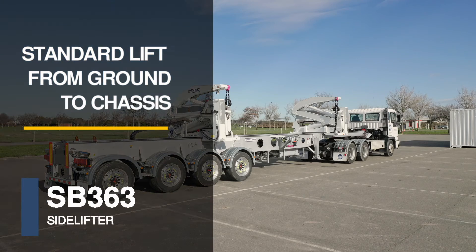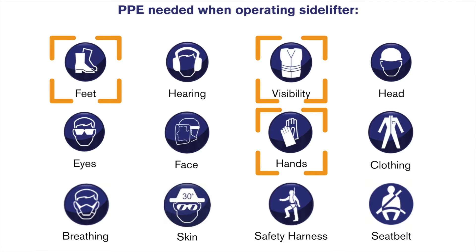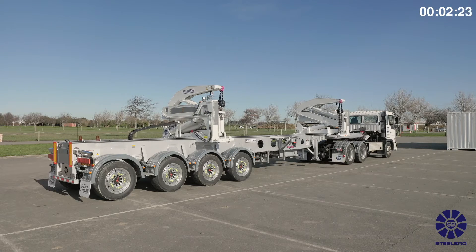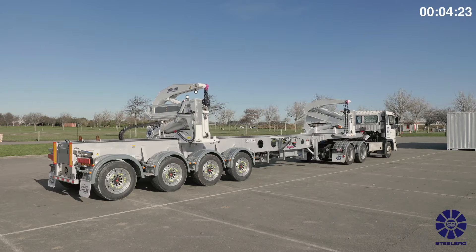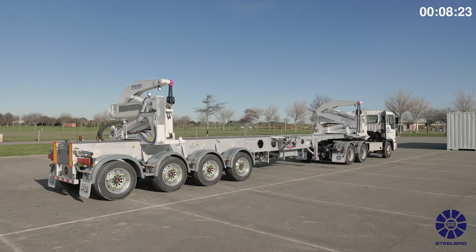Standard lift from the ground to chassis. When operating machinery, always remember to wear the correct personal protection equipment for your own safety. Ensure the cranes are in the correct position for the container you are about to pick up — 20 foot or 40 foot options.